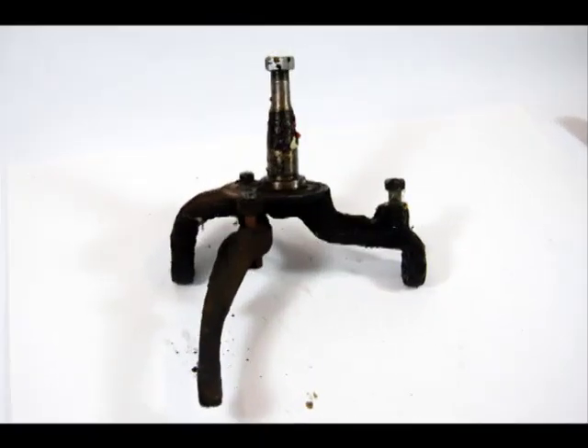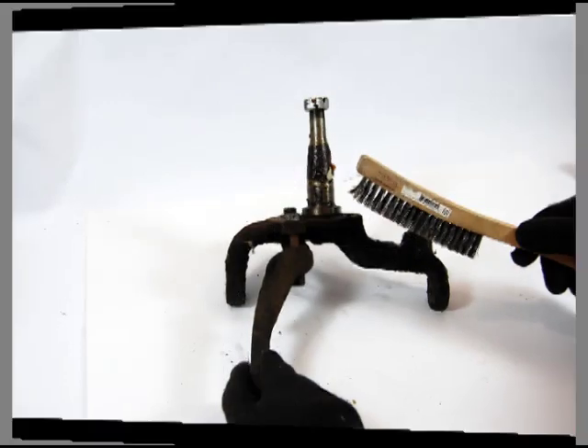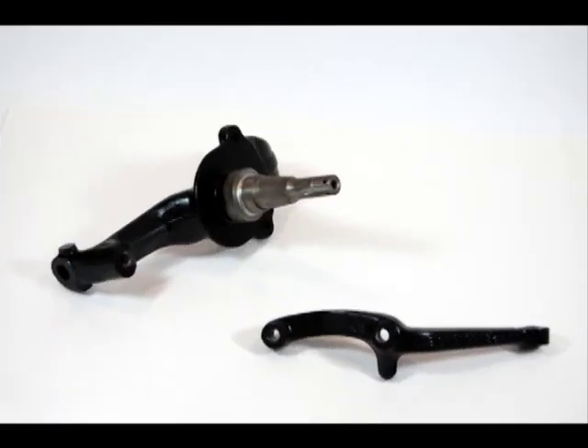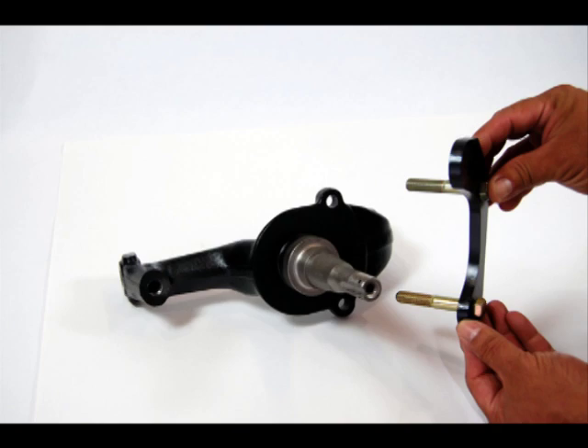Begin by removing your drum brake spindles and sending us the spindles and steering arms. We will clean and inspect the spindles and prepare them for the addition of disc brakes. The first step in the process is the installation of a bearing adapter, which allows the use of tapered bearings and a disc brake rotor. We are then ready to begin the assembly process.